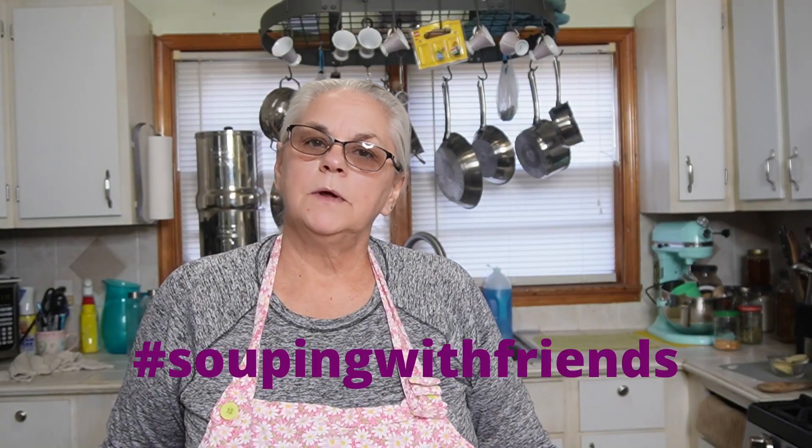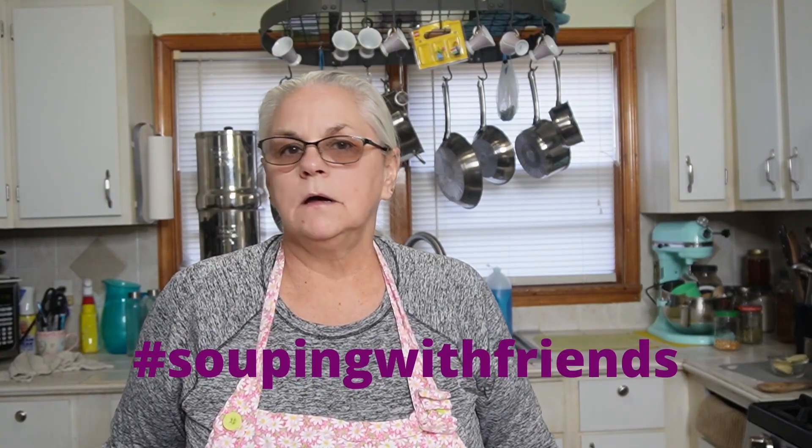Today we're going to make a delicious soup. Jessica from Modern Homestead, Alaska started this hashtag. We're going to be doing hashtag souping with friends. We're going to be making a delicious chicken potato soup.